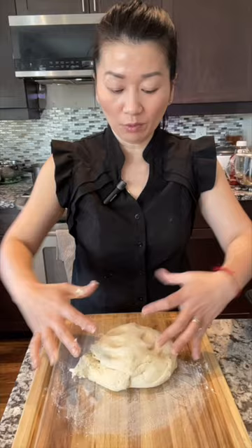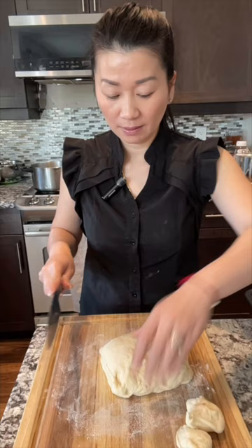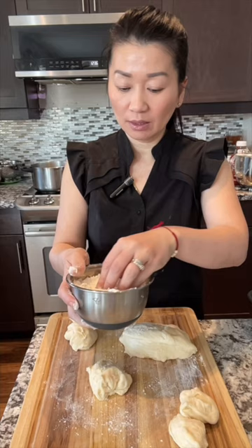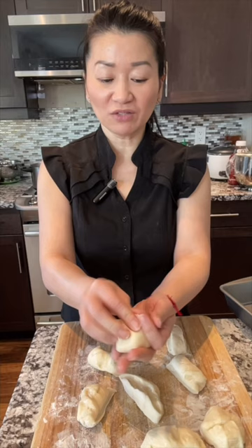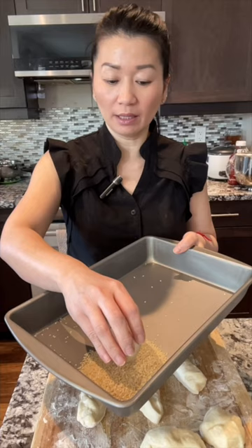Take out the dough, put it on the board, and roll it lightly in the loose flour — just a little bit is good. Then cut them into small pieces, about this size. If it is too sticky, you can dip a little all-purpose flour on your hand, just a little bit. You want the dough to be sticky so it's easier to dip into the white sesame seeds. Once you shape it into a round, dip it into the white sesame seeds.